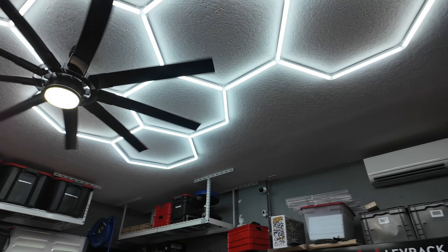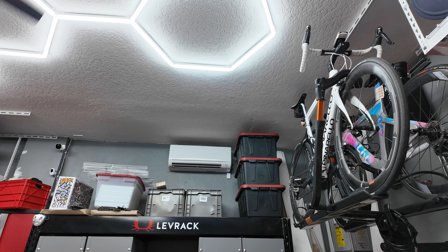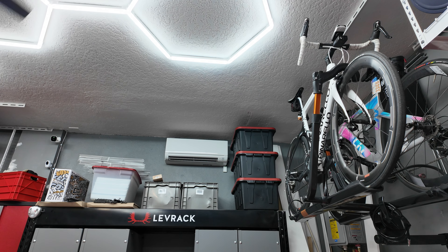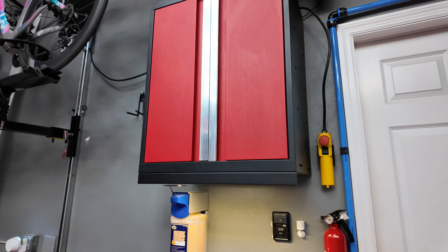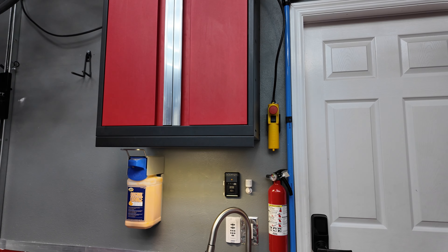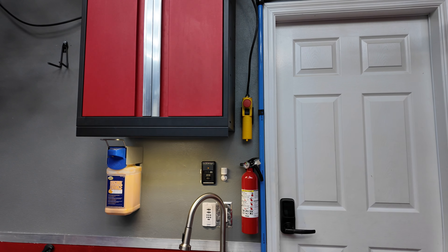Basically, once there's motion in the garage, the hex lights will turn on and the ceiling fan will turn on. I have the air conditioning set to 86 degrees when there's no motion, and it drops down to 78 degrees when there's motion from either one of these sensors. Since one might be blocked depending on where you are in the garage, I've got two sensors in place, and that pretty much solved that issue.